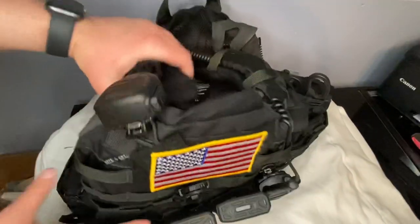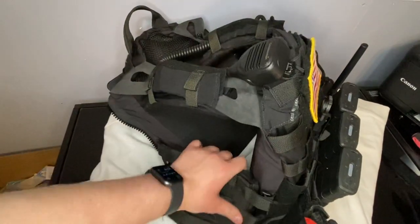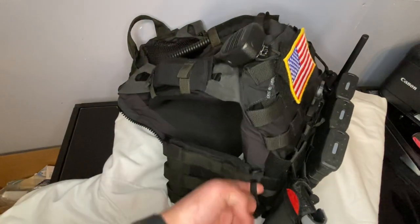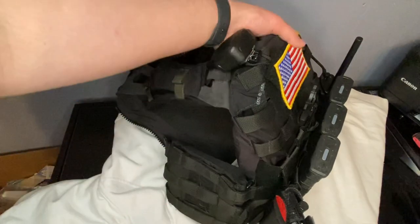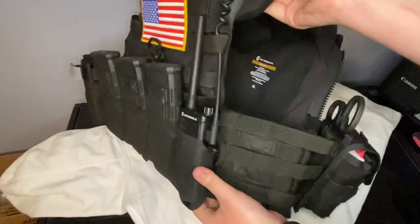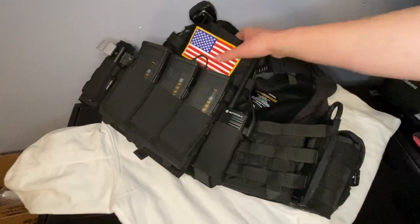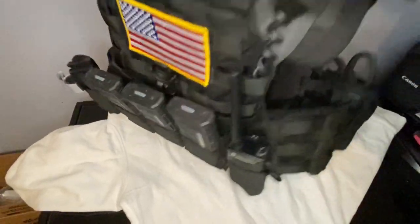On the side, you can see I have a Crye Precision JPC side plate pouch holding a 6x6 HESCO L110 side plate, just mollied in there. This right here is my quick release strap — if I pull that, the whole plate carrier comes apart so I can get out the right side. The left side has one as well. If we turn to the left side, you'll see the same side plate setup, with my quick release under the radio. The main plates in the carrier are HESCO L210 plates with a T-Rex Arms backer, so it's a bit more comfortable.